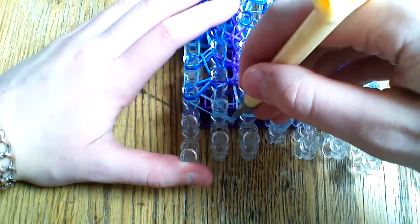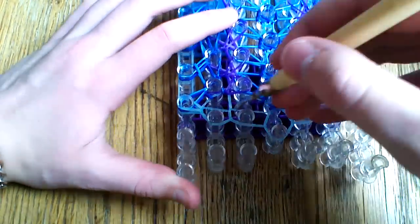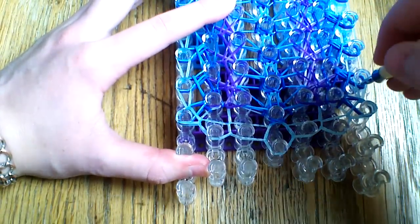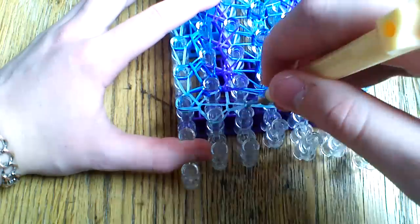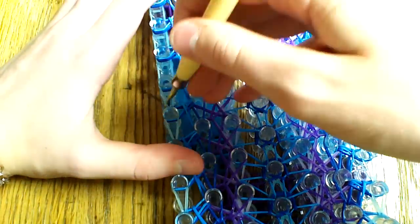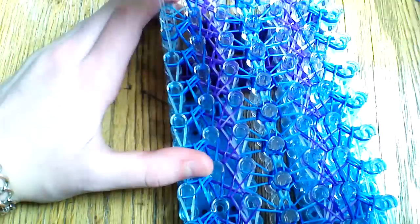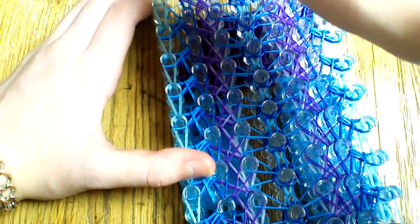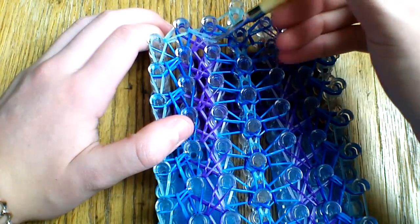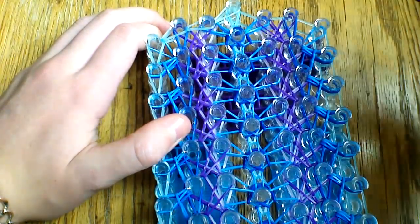Now we're going to simply loop our border. Grab the last band here, pull that out to itself. Try not to get them twisted, pull the band up and up, loop the border just like normal, and then we will be finished. You can also take off these bottom bands here once you've looped up a couple of pegs, just so that it doesn't stretch those out too much or get hung up when you're trying to take the bracelet off. Grab this last band, go up into the center, across the center, and then up into the very top, just tracing the border.